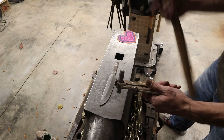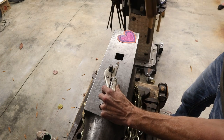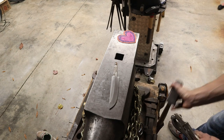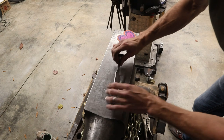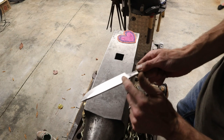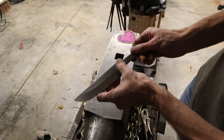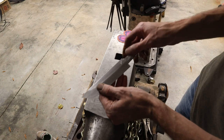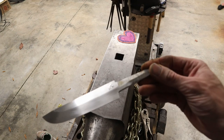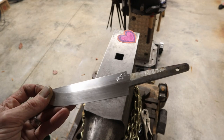Let's go ahead and put my maker's mark in this bad boy. Nice and hard. Perfect. I'm going to have to sand that when I'm done because that marred it up just a little bit. But we got a good punch on the maker's mark and it didn't jump. That's a nice, deep maker's mark right there.